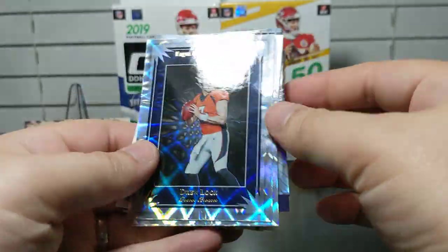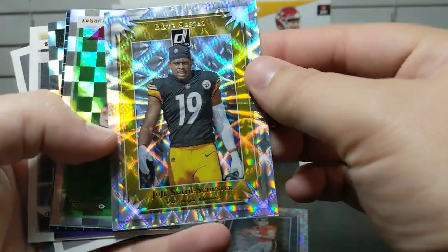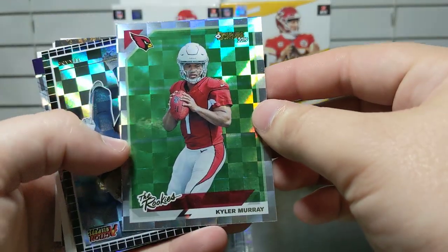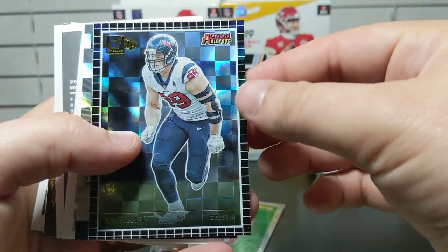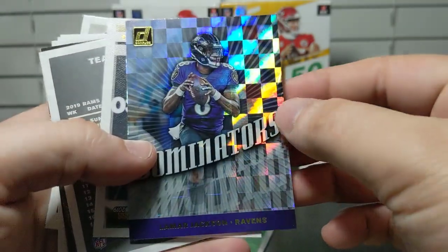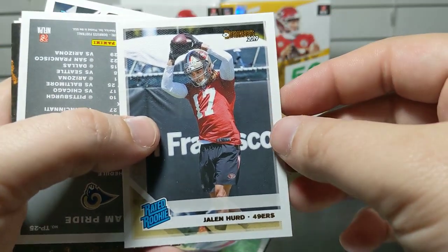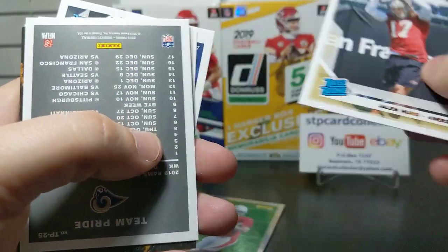We've got a Drew Lock rookie and a Kyler Murray — nice cards to pull. You can see how much shine these cards have; they look pretty awesome. There's a JJ Watt Action All-Pros card, another PC card, and a Dominators Lamar Jackson. Then there's a Jalen Hurd canvas insert — Jalen Hurd is a Baylor Bear, and he's one of my PC guys, so getting a rated rookie insert of him is awesome.